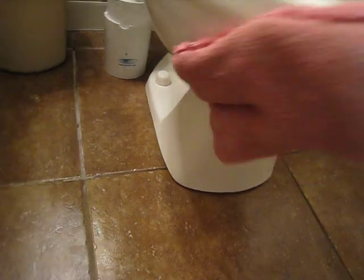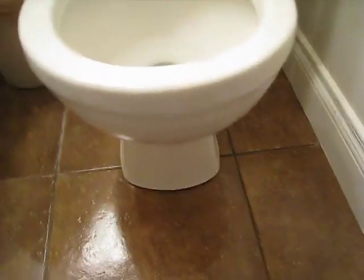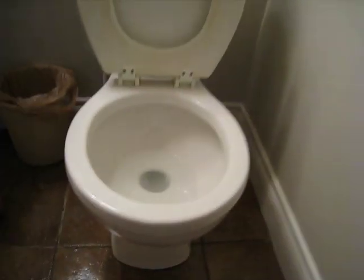We can also get those spots in the grout where the boys miss the toilet. I have three boys, so two of them only use the potty. But I have an adult one that claims he doesn't miss, but sometimes I would beg to differ. Alright, so we have a nice and clean area, and then I'll clean the rest of my tile with the mop. So that is the bathroom scrub mitt.